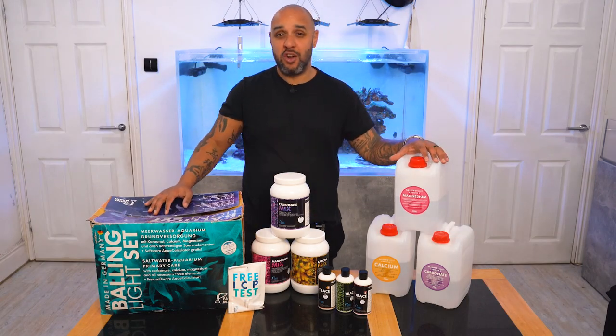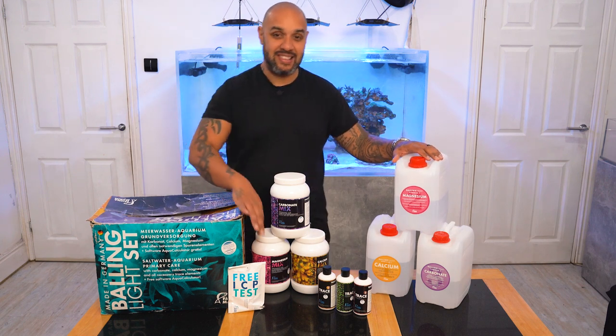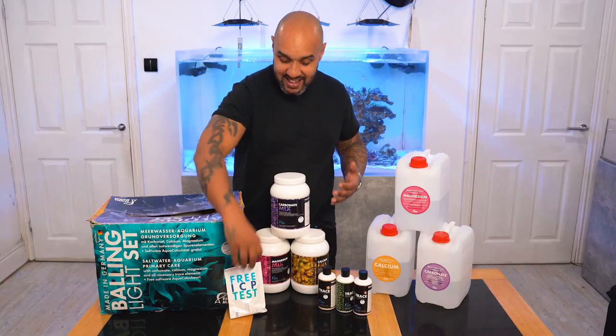Now guys, if that wasn't value for money enough, the new thing that is now available with all Balling Light sets in the UK is this — a free ICP test. Once you've started using Balling Light and got everything where you think it's supposed to be, you can send off this ICP to make sure that everything is where you expect it to be. And if it's not, you can very easily tweak and change because this is actually a Fauna Marin ICP — so it will tell you how to tweak and change with Fauna Marin products. This is a bloody game changer.